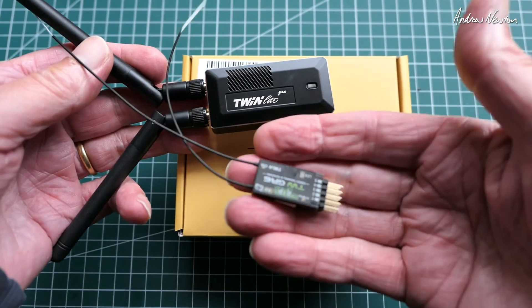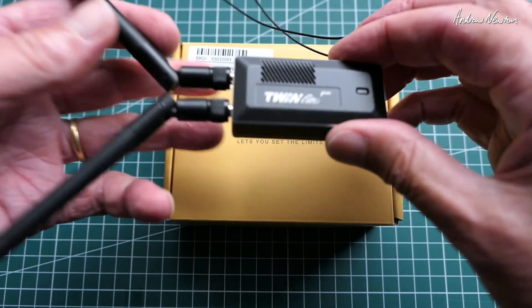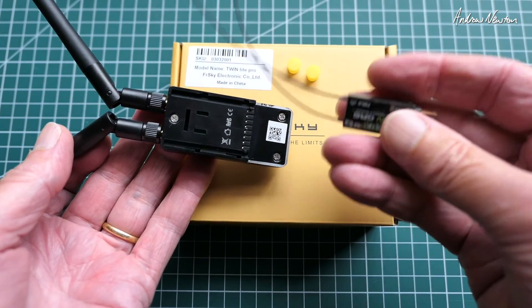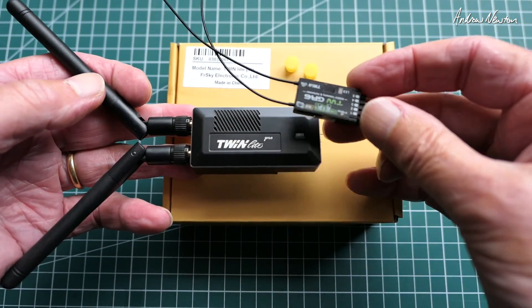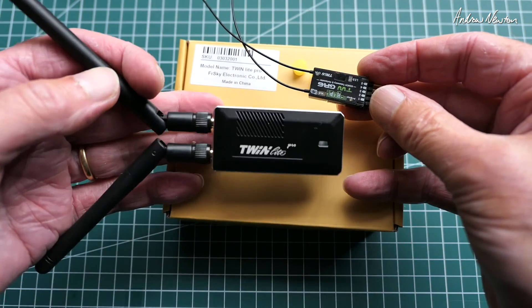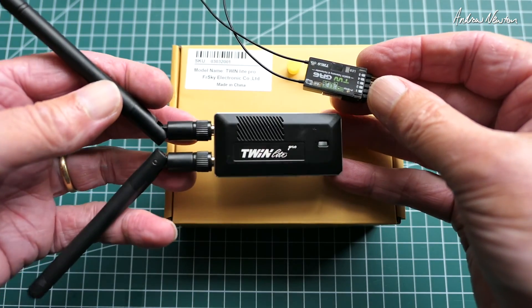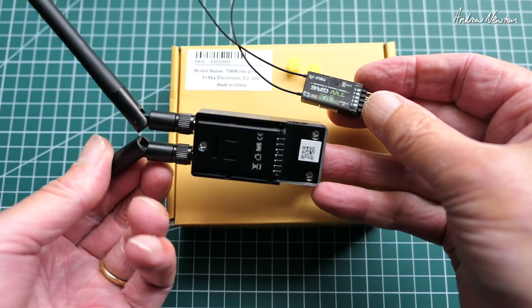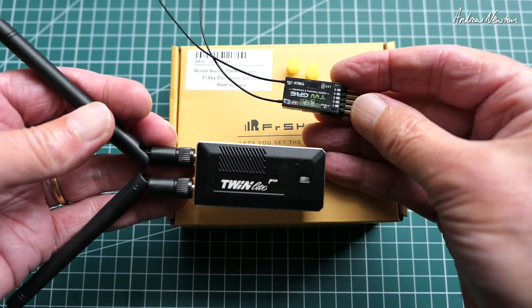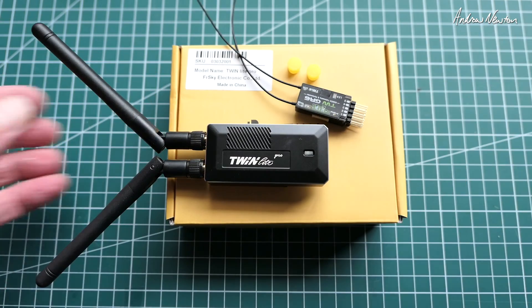It's an interesting new protocol from FR Sky, seemingly targeted at high-end gliders and club flying situations where there are a lot of other pilots around. It would be very interesting to test in a noisy environment and at long range, but I have neither of those possibilities here, so I can't demonstrate those aspects. I can certainly take it for a fly, but that'll do for this video - thanks for watching.